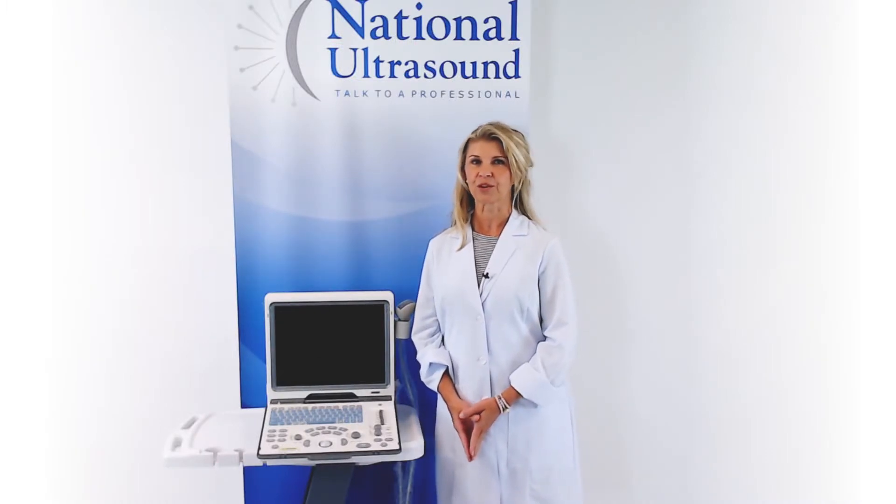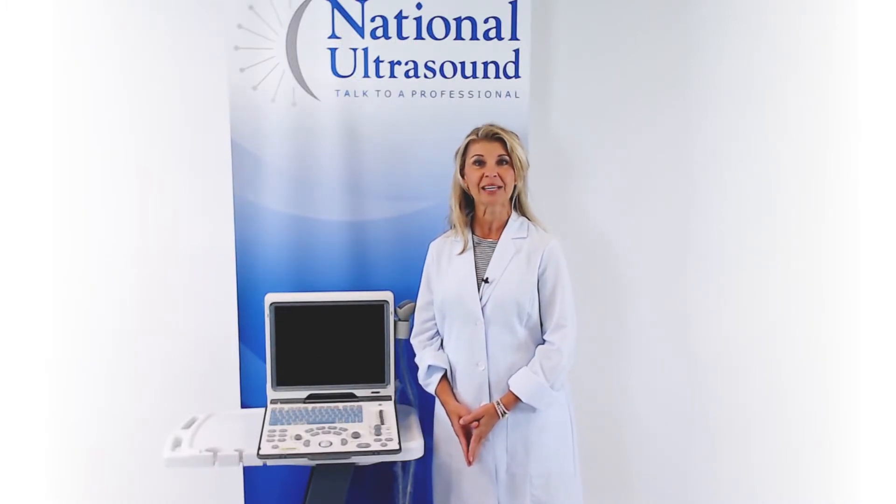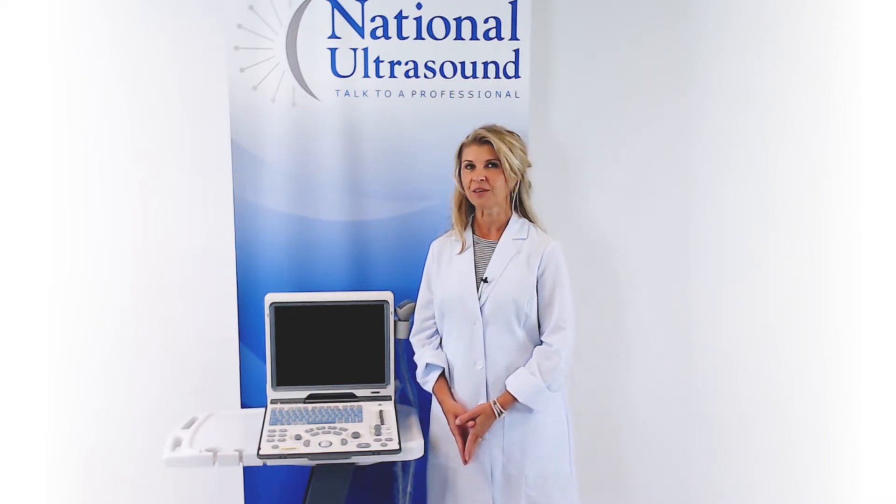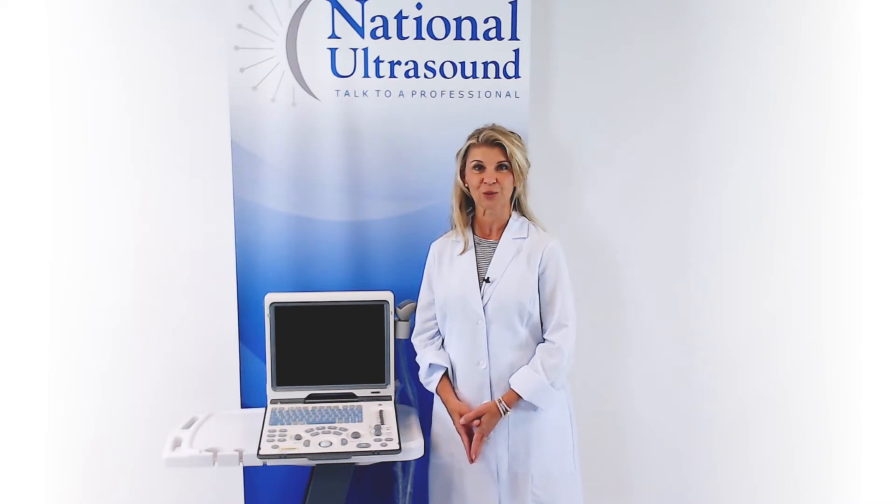Mindray's systems are known for their ease of use, including the easy and customizable reporting features. The DP50 also includes a 3-year manufacturer's warranty.